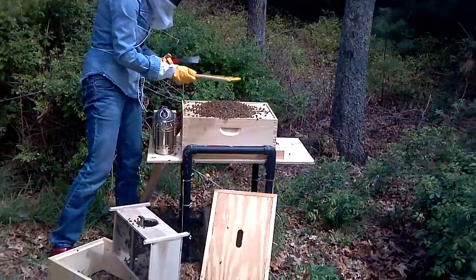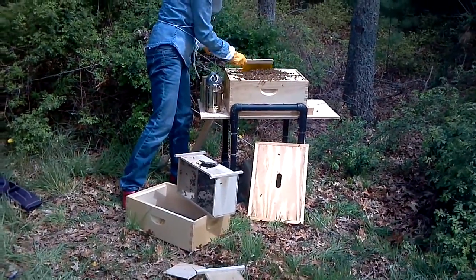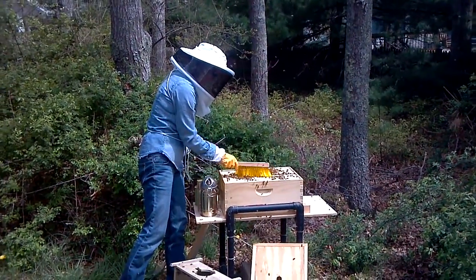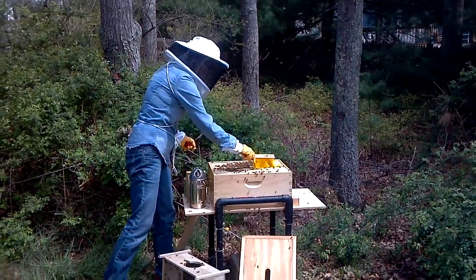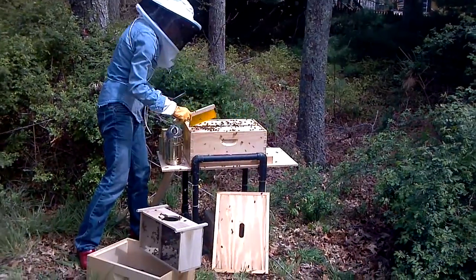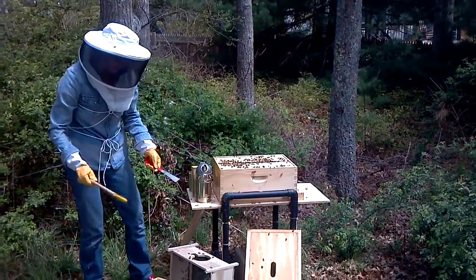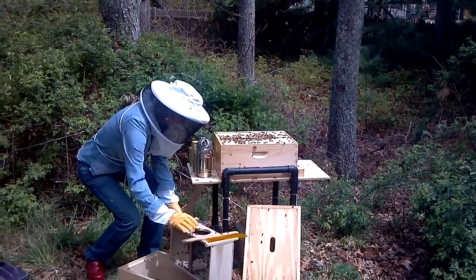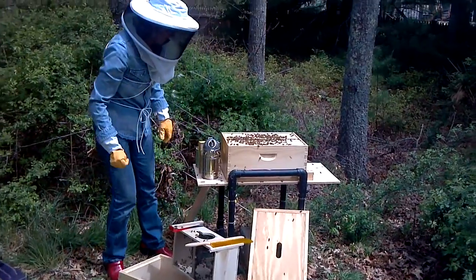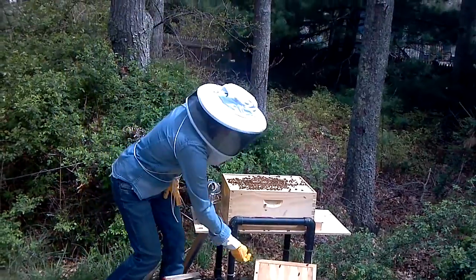So what I'm going to do here is just sort of brush them in a little. They're going to start getting busy on each of these frames drawing out comb, so that they'll prepare the little cells for the queen to start laying eggs. Now how do they know that is their home? The queen is in there, so she smells good.